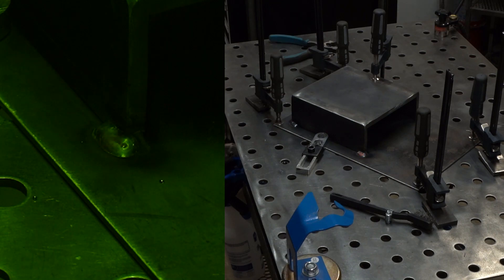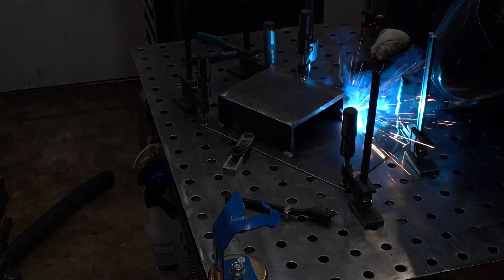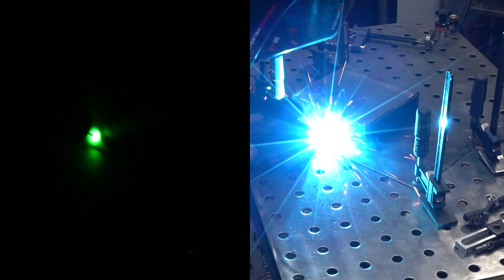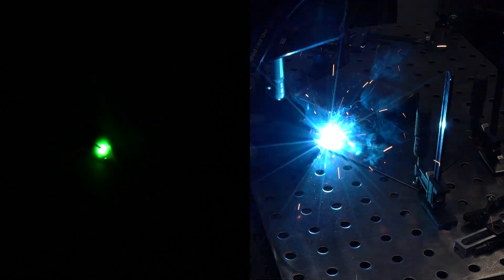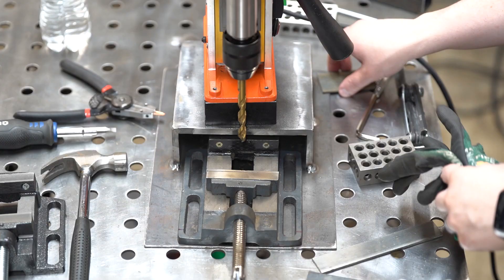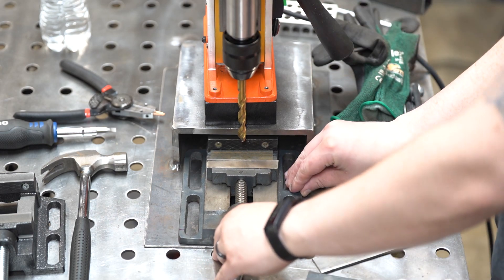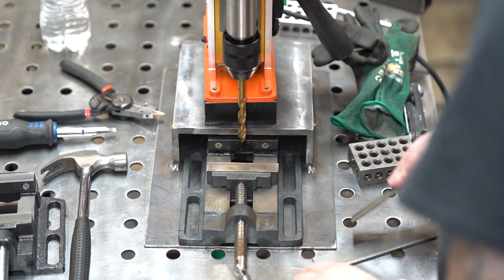After I finish a weld, you've probably noticed I leave my nozzle over it for a couple of seconds. I'm only running around 13 cubic feet per hour, so I try to get as much coverage as I can. I used to run 20 to 25 CFH, but then I found a video showing how little you can get away with in a closed environment. You definitely have to be careful running this little shielding gas, and it also depends on what type of joints you're welding.